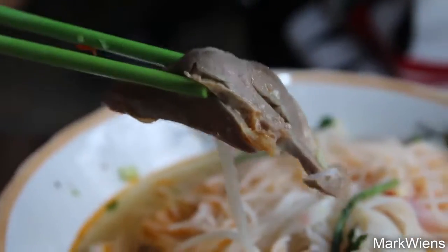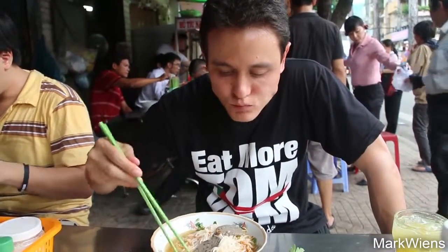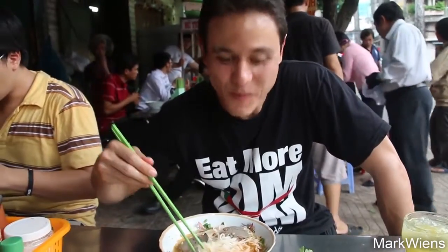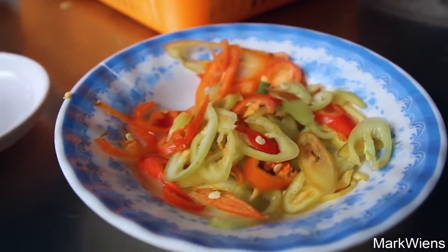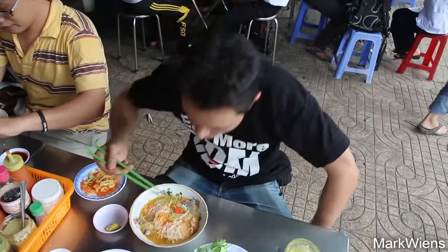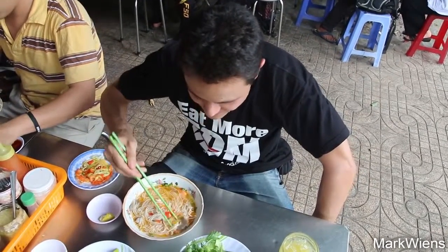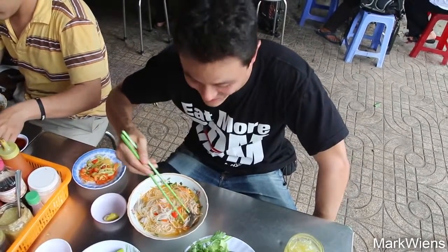I'm not sure if this is lungs or liver. It's actually really soft and tender. Those are good chilies — very good chilies.